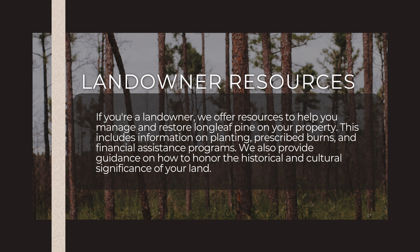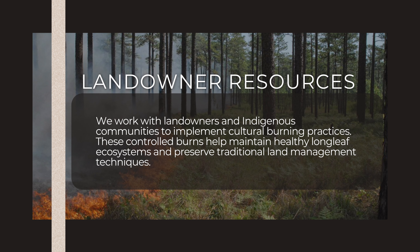This includes information on planting, prescribed burns, and financial assistance programs. We also provide guidance on how to honor the historical and cultural significance of your land. We work with landowners and indigenous communities to implement cultural burning practices, which help maintain a healthy longleaf pine ecosystem, preserve traditional land management techniques, and bring back the endangered animals that were so important to Native American communities.